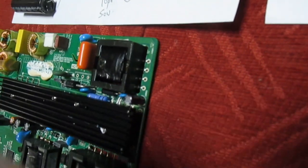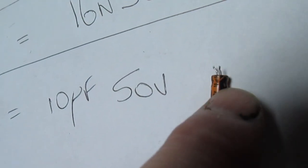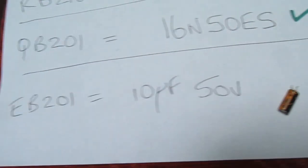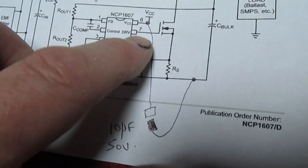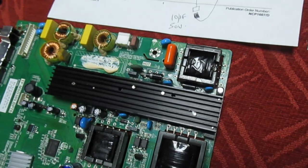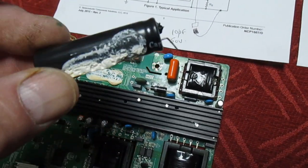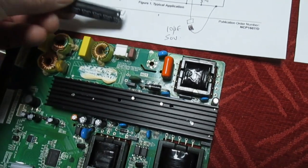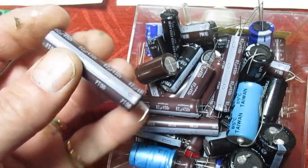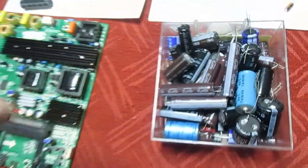I've also taken the decision to change this little capacitor here because it's a poor quality brand — it's a Cap Caps — in fact it's the same brand as the one that's failed. All it does is decouple the supply pin to the PFC controller, so I've just changed that as a precaution. And if you remember I said it was on back order and didn't arrive — well, I've had a good look around and it turns out I've got loads of them. Sometimes it's easier to order another one than actually go looking.